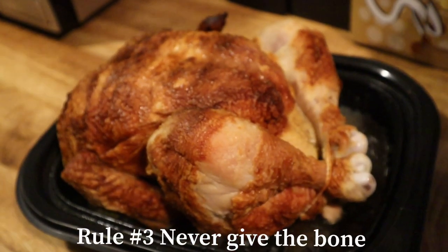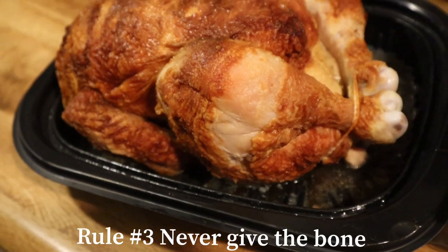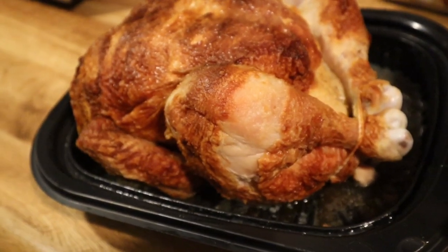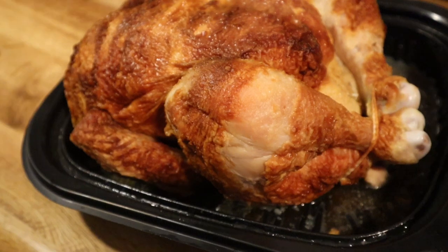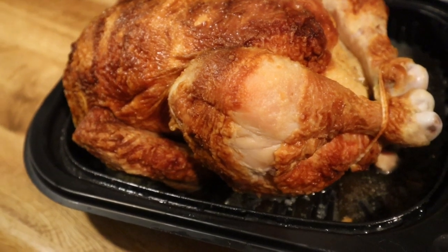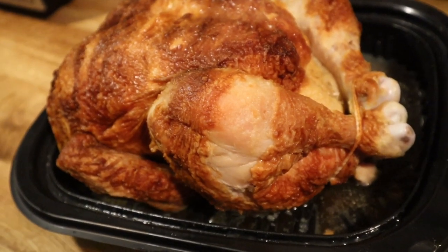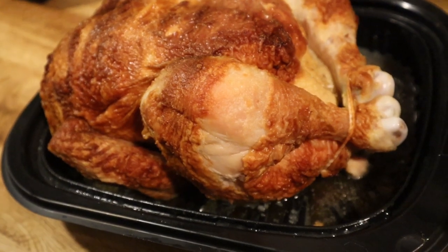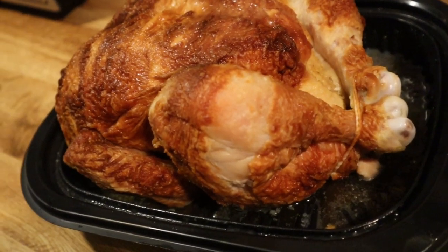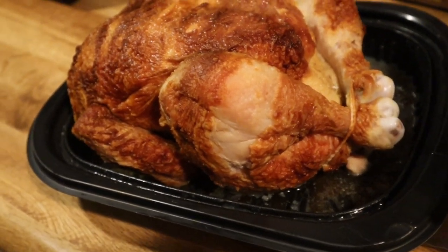The third rule is do not give the bone — regardless of size. Whether it's a Chihuahua, German Shepherd, or Great Dane, whatever. Never give the bone. I do not recommend that because it can become a choking hazard, or it can cause obstipation or constipation in our pet. Constipation is somewhat mild, but obstipation, when it builds up, is dangerous — it usually causes a blockage, and it may end up in surgery if the problem worsens. That is why never ever give bone. Even if it's not chicken — pork, beef — I do not recommend that.